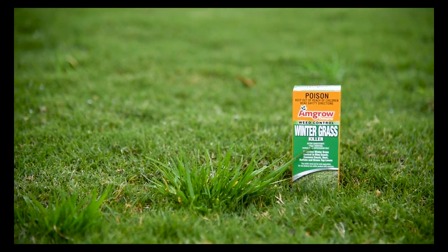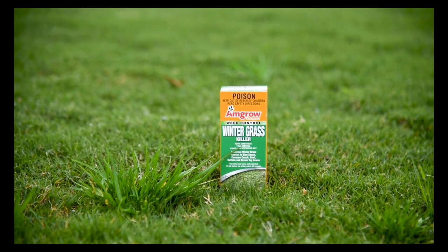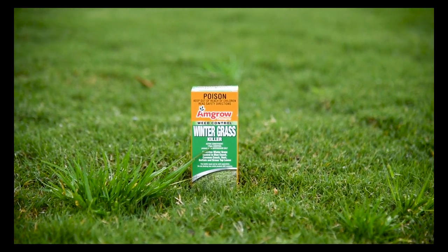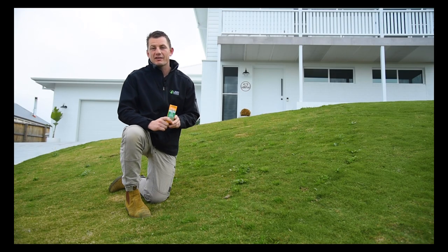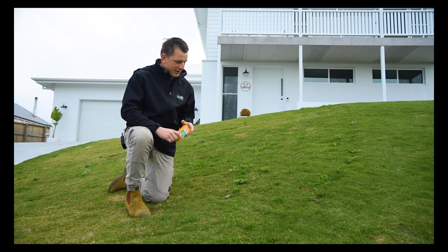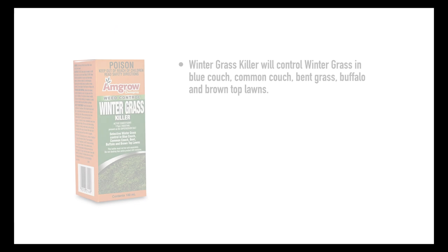Winter Grass Killer is a selective herbicide for the control of winter grass in lawn turf. This product mixes readily with water for easy application. Winter Grass Killer should be applied with a fine spray as soon as the winter grass plant appears, before it has a chance to flower and set seed.